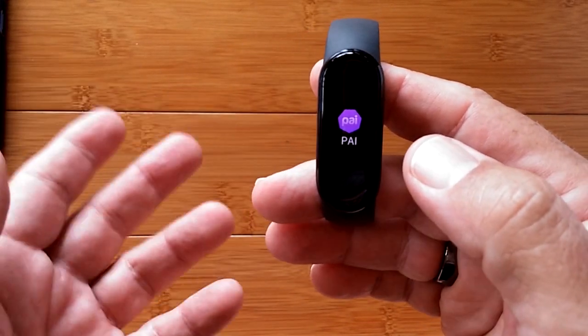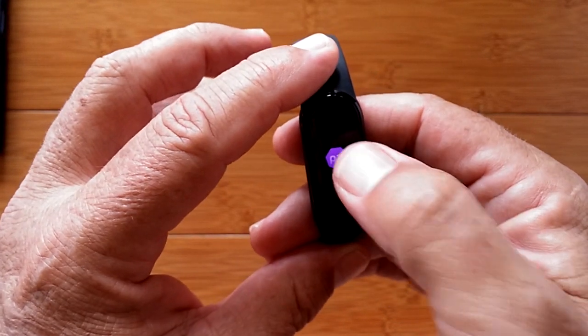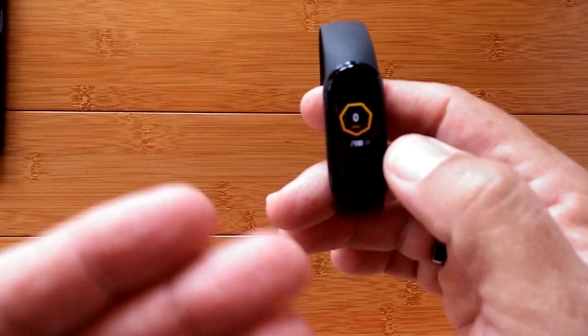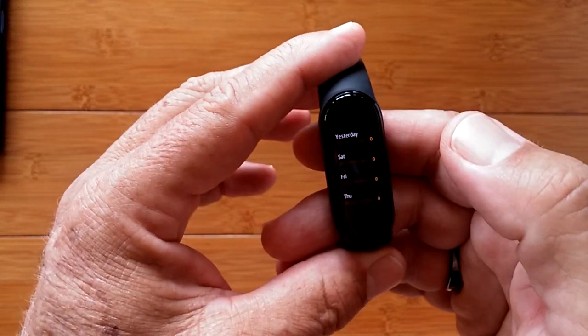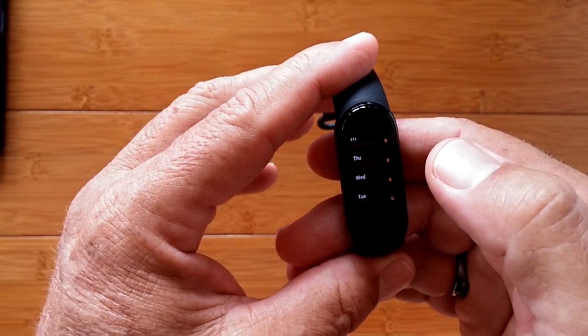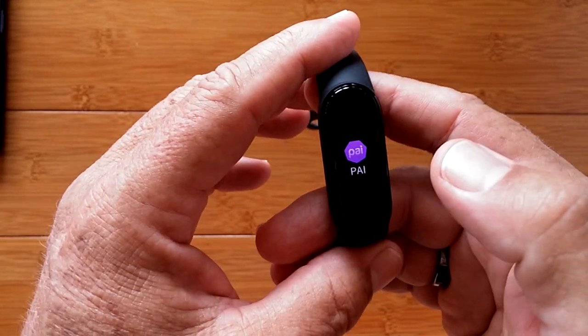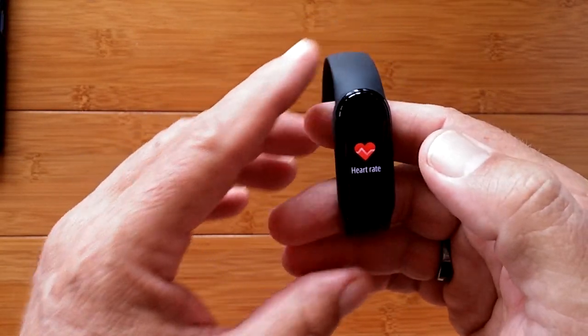The PAI — Personal Activity Intelligence — there's an acronym for that. Mr. Tix just doesn't work out enough to even score. I've had it on for about four days now and lo and behold, I get zero for all of my days. So I got to stop eating pie and start doing PAI, and maybe I'll get some data for you there.